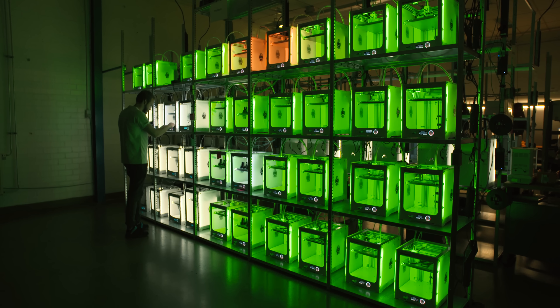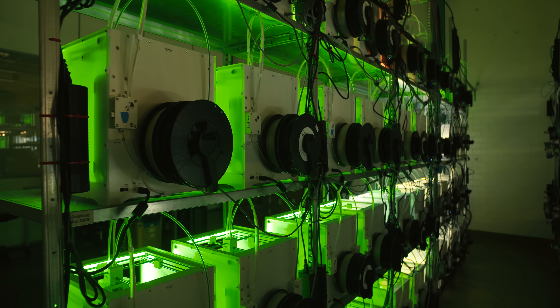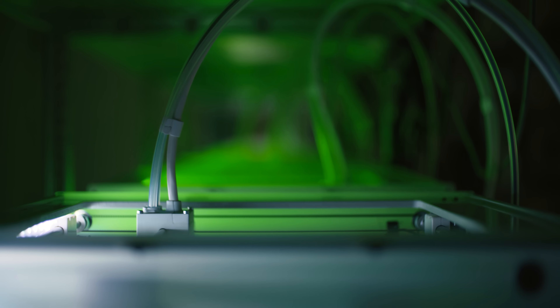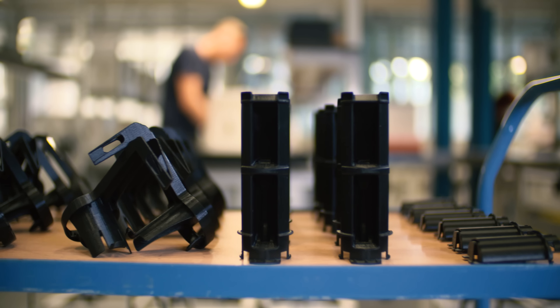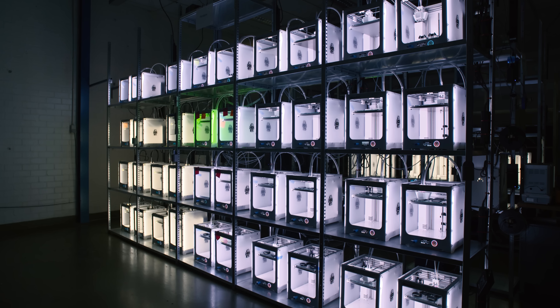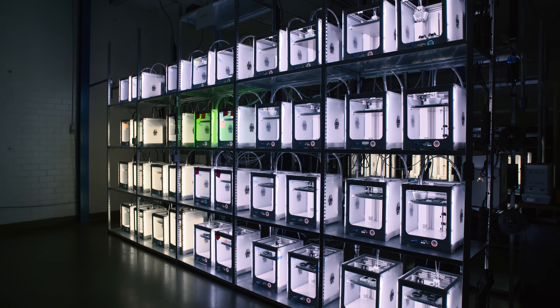Ultimaker 3's connectivity feature allows you to print wirelessly and monitor the process via a live camera. With a total of 28 3D printers, we could produce 700 spool holders for the first customers in less than four weeks. With everything set, we could achieve a print success rate of over 86%, and our shop floor operators have calculated an average of 92% uptime.